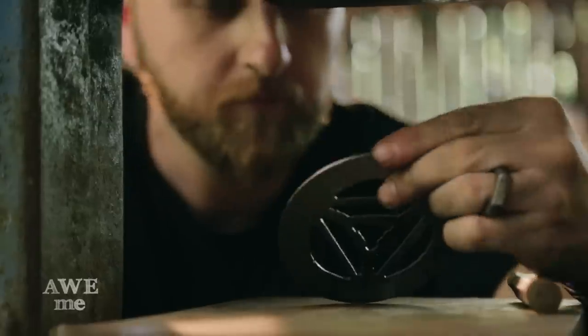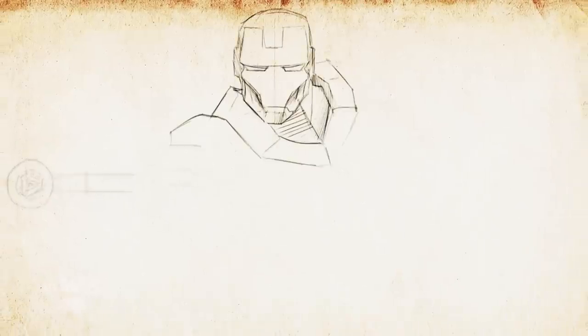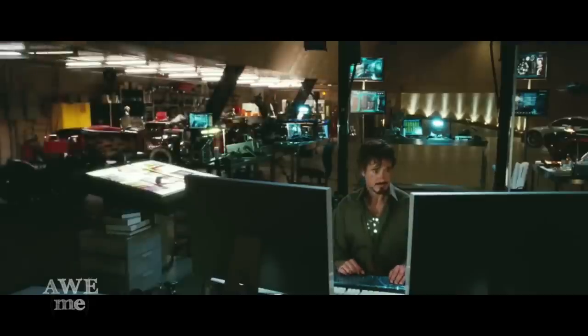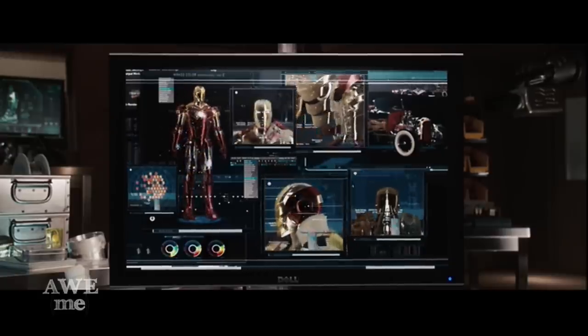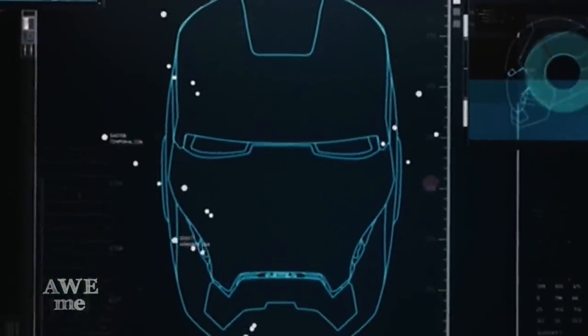This week we decided to tackle: if Iron Man had a sword, what would it look like? Iron Man has always been a cool character, but could you imagine what he would be like coming at you with a sword? To do this sword justice, we had to put ourselves in Tony Stark's shoes. Tony Stark would use the most advanced technology known to man, so we're going to use the most advanced technology known to us.